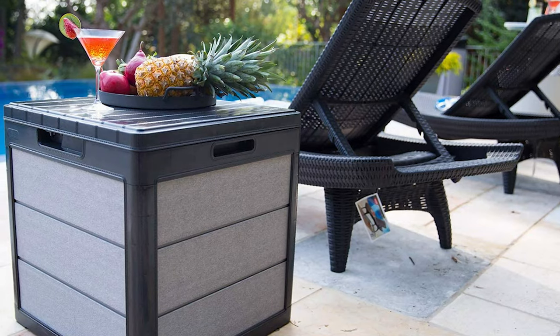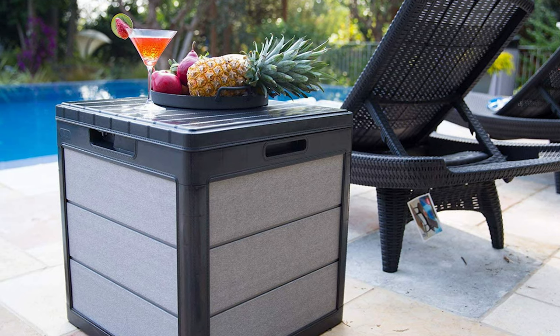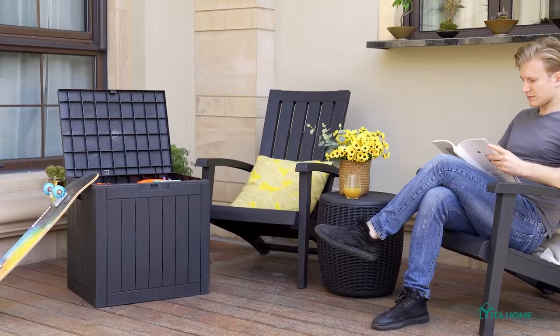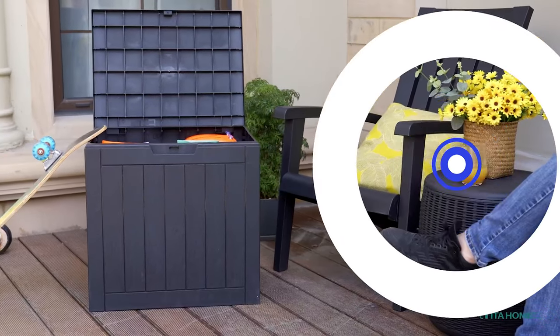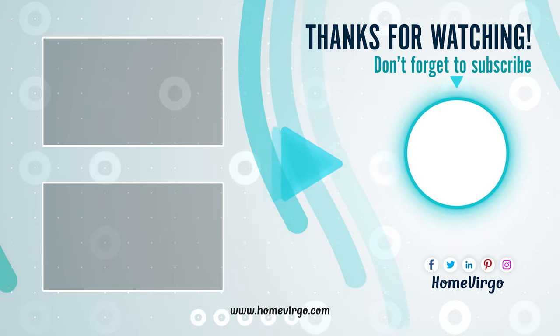Whether you need a handy place to store pillows, extra seat cushions, or blankets, deck boxes are the ideal spot for your outdoor accessories. When choosing a deck box, be sure to consider how much volume each box can store. Choose your deck box wisely — like, share, and subscribe.